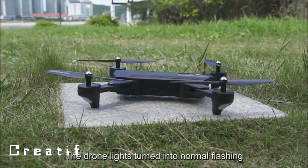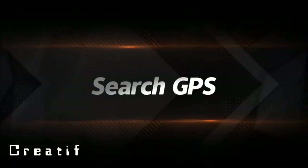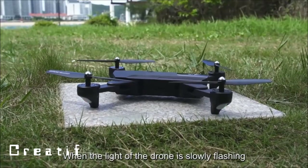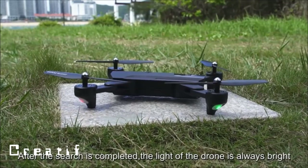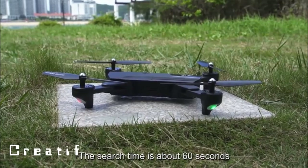When the drone lights turn to normal flashing, correction is completed. The drone will then begin searching for GPS signal. When the light slowly flashes, GPS is searching; when the light stays constantly bright, the search is complete. Search time is approximately 60 seconds.